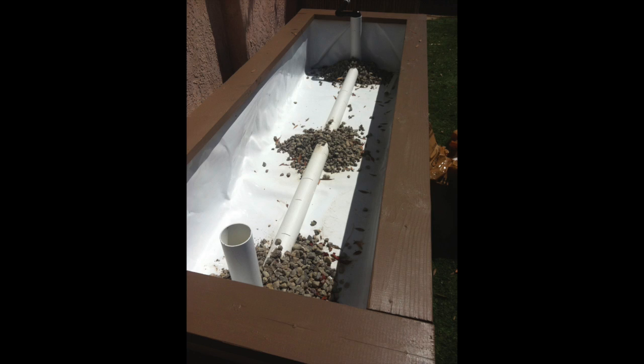First you need to build out your grow bed. It could be a plastic tub or a wooden structure that you've built and lined it with Dura Scrim liner or a pond liner. It just needs to be watertight because wicking beds don't drain like a regular soil bed does.